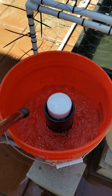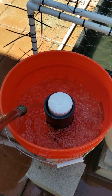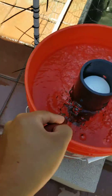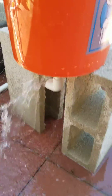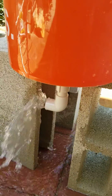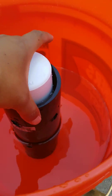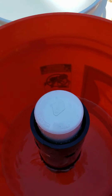Filter test run number one. Bell siphon filter for pond. And there it goes. It should stop once it gets to the right optimum level. There it drains — it's still draining on its own.